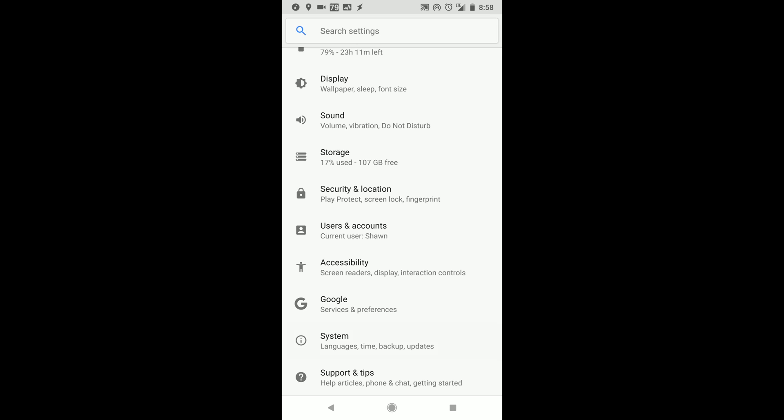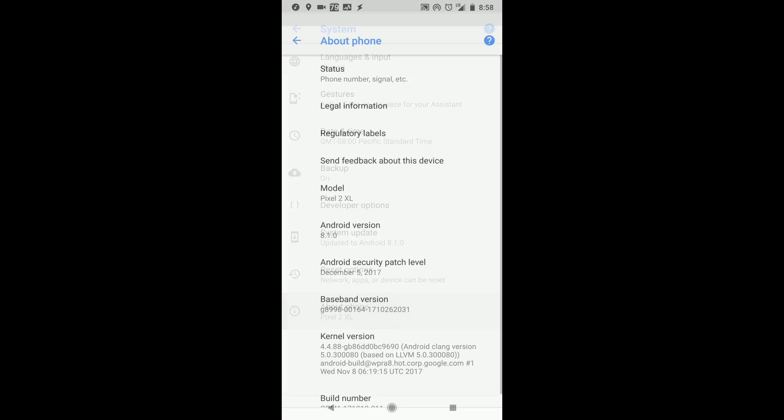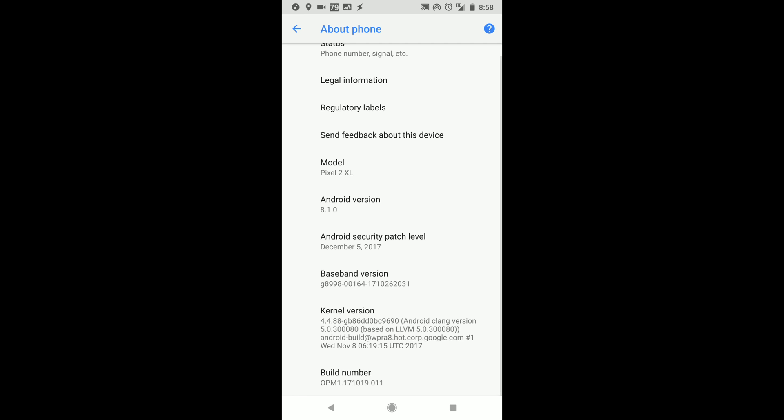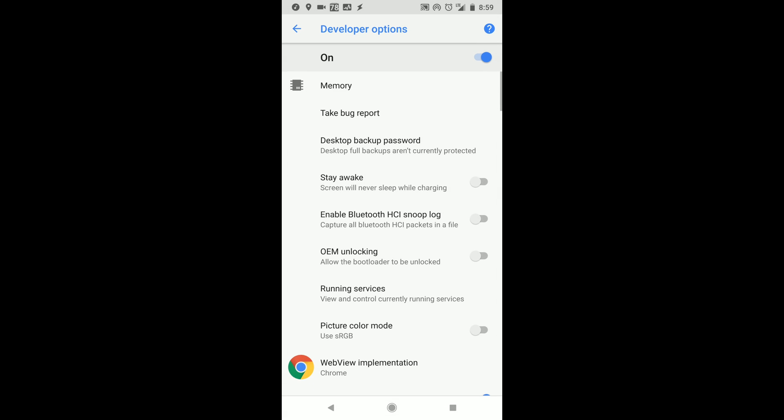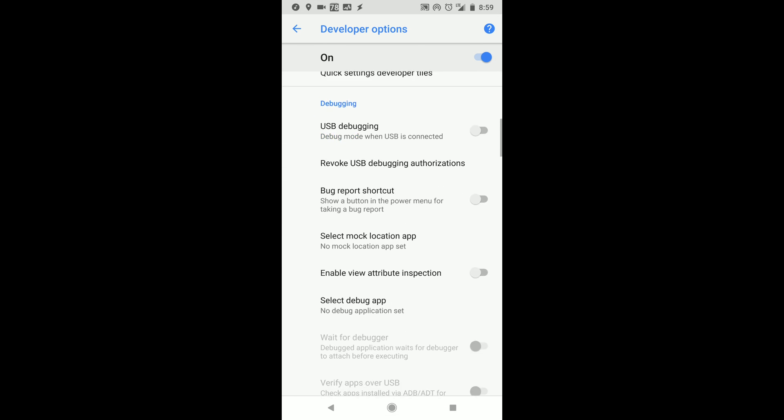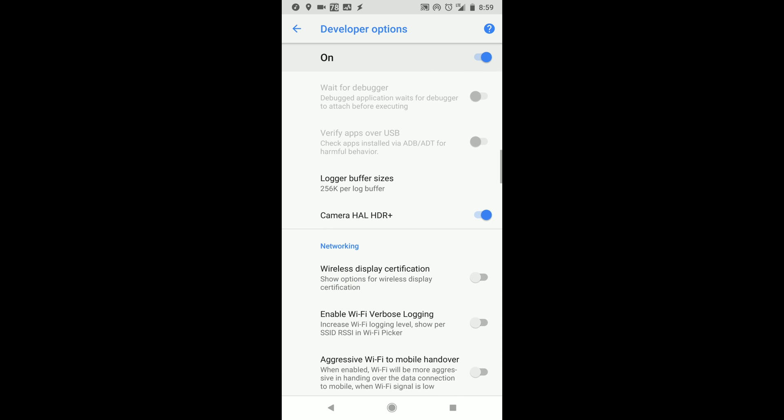First, you need to take the Android 8.1 Oreo update. Second, enable developer options on your phone. Go to Settings, select System, go to About Phone at the bottom, and under Build Number, tap five times to enable the developer options menu. You should see a toast message saying you are now a developer. Go back to the System menu and you'll now see a Developer Options menu. Under Debugging, look for the Camera HAL HDR plus toggle and turn it on. Reboot your phone and you're all set.